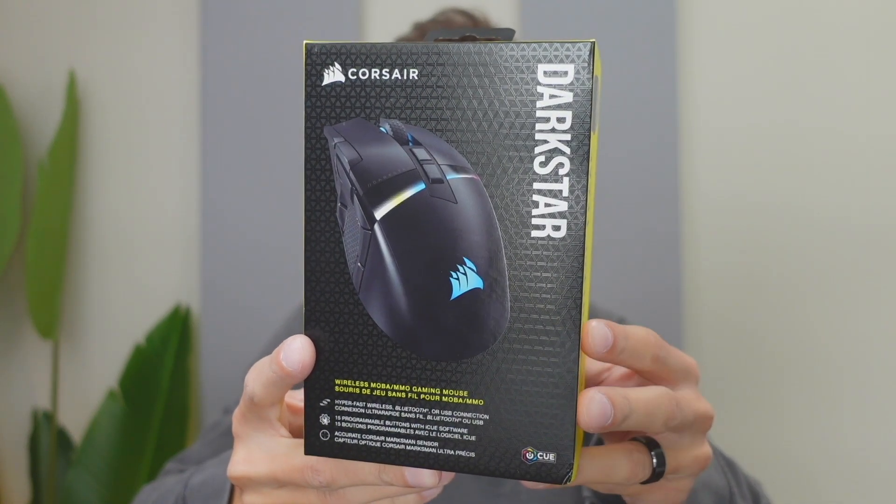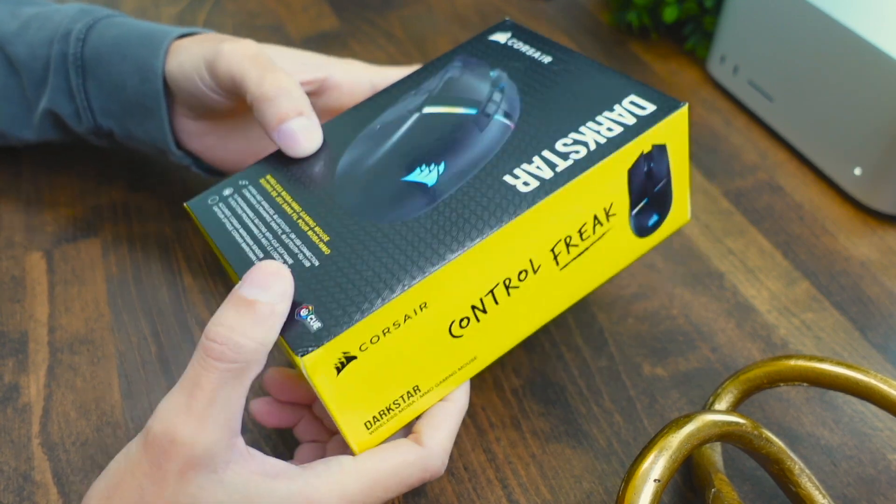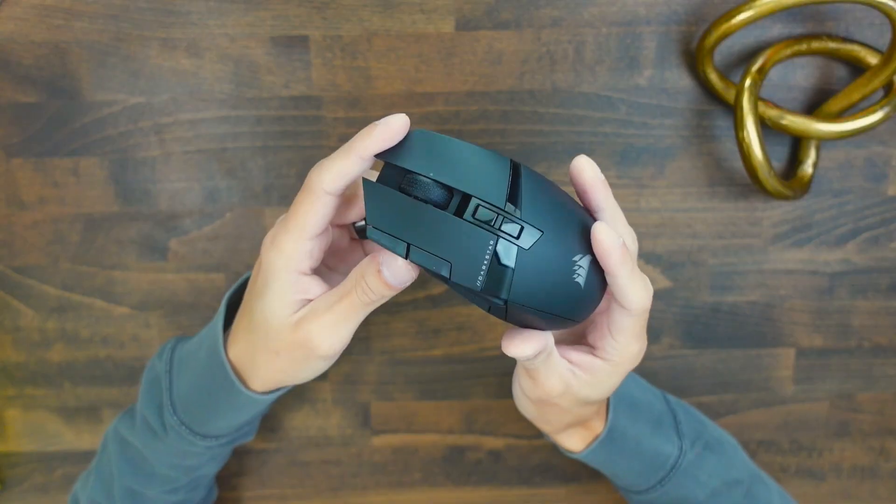Today we're going to be checking out the Corsair Dark Star mouse. This mouse is going to have 15 programmable buttons, so it's definitely going to be designed for MOBAs and MMO type gamers.